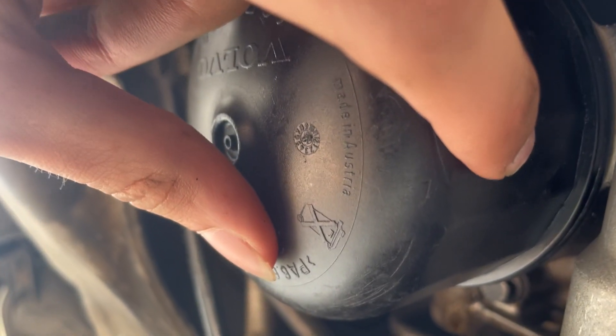Once you've removed it, you want to take out the paper oil filter and replace it with a new paper oil filter. There's going to be an O-ring on the inside of this oil filter. You're going to want to remove that and lubricate it — you can use old oil or new oil — and then lubricate it really well and install it without stretching it over the oil filter.